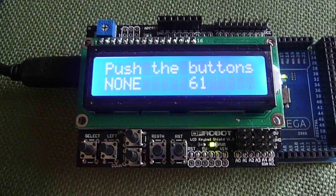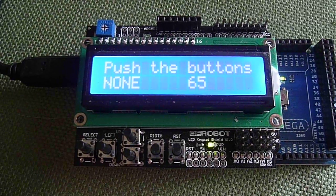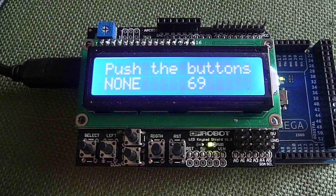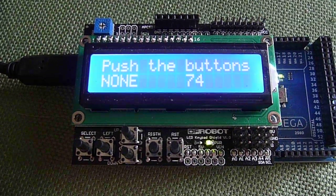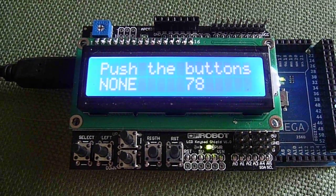It doesn't do anything real functional except what we've shown you with the existing sketch, but the sketch is very easily modified to do useful things like turning relays or SSRs on and off based on whatever inputs you've connected to your Arduino.